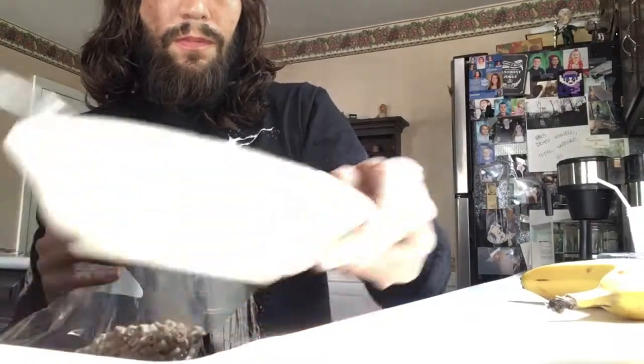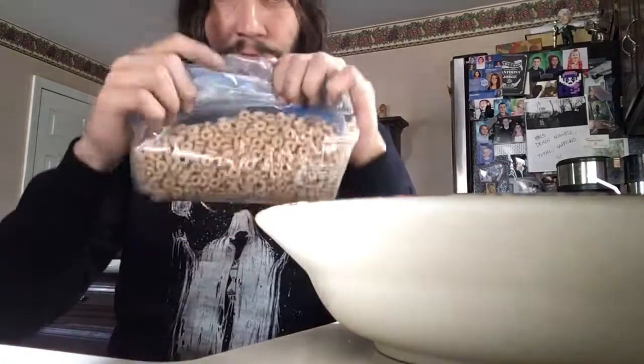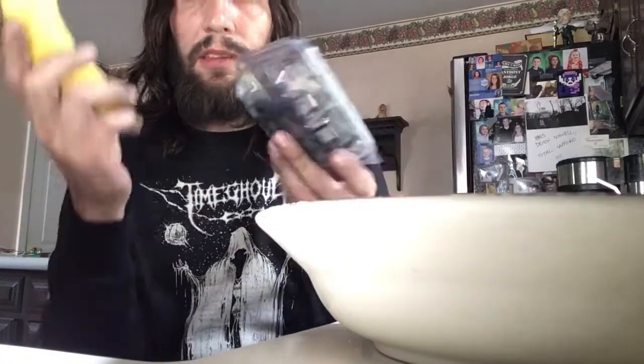Put in a decent amount — not too much. That's about decent, depending how hungry you are. Alright, right now the only fruit I have to really work with is a banana.